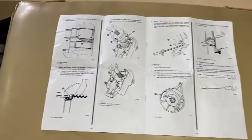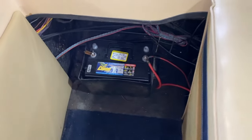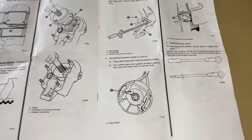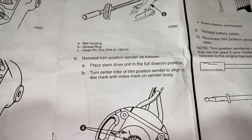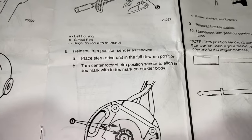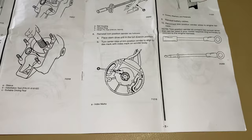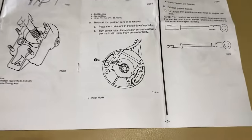Inside the boat: if you have not already, go ahead and re-secure the red positive and black negative cables to the respective battery terminals to restore electrical power. We're on step eight: reinstall trim position sender as follows. Place the stern drive unit in the full down position. Turn the center rotor of the trim position sender to align the index mark with the index mark on the sender body. We did that in previous videos during the bellows project, but we are going to show you how to do that.